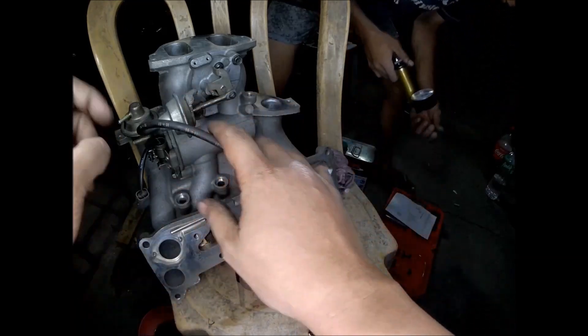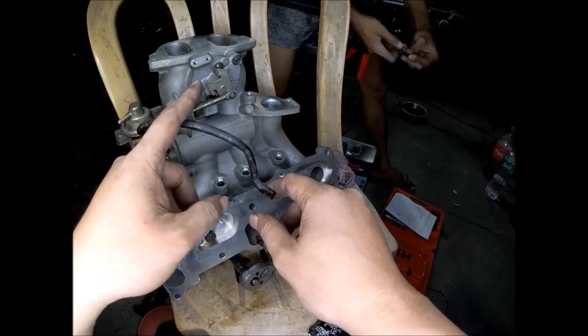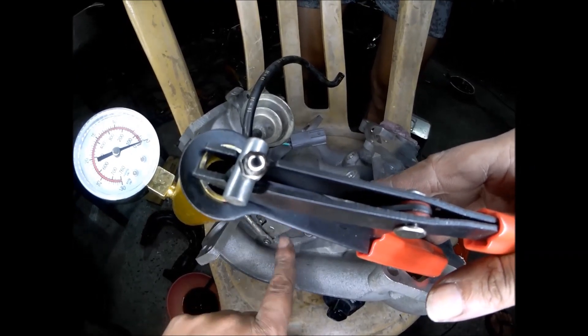We will check the operation of these two vacuum diaphragms which activate the VDI and the SSV. You will see the vacuum actuator here — the rod of the vacuum actuator for the SSV valve.